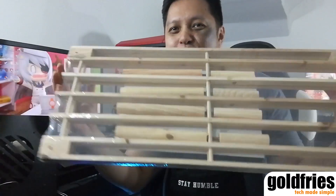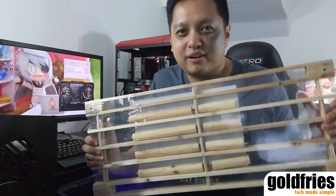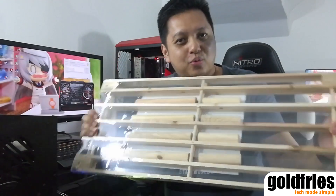Alright guys, great news! I just bought this RM20 shoe rack from Tesco. So what am I going to build?